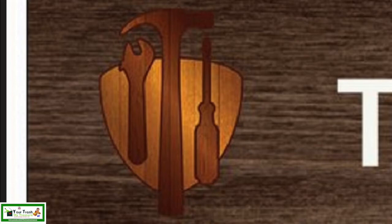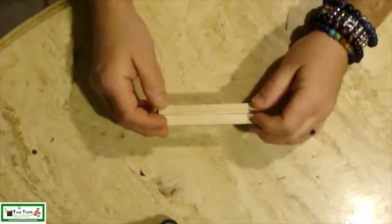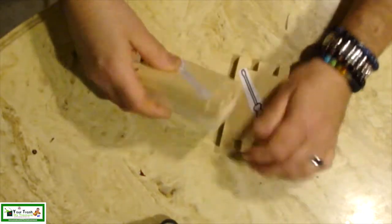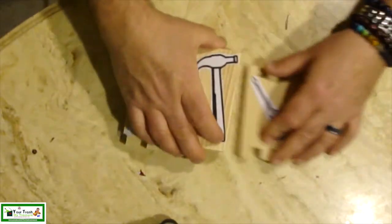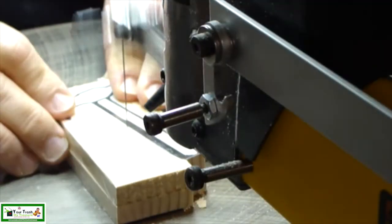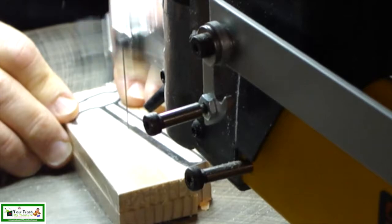I'll start by making the little tools in the upper right and left corners. I got six pieces of scrap wood. Using hot glue, I glued them together in sets of two, then attached a pattern of a tool to each of them. Using the scroll saw, I'm able to cut two identical pieces.